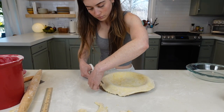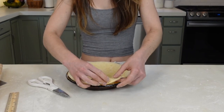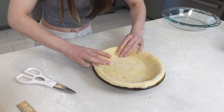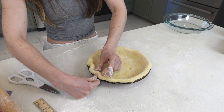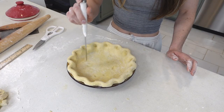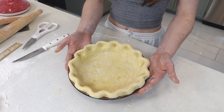Grab some kitchen scissors and trim the edges, leaving behind an approximately one-inch border. Tuck the edges under and press into the pie plate to seal the edge. If any edges look like they're cracking, smooth them out with your fingers. Begin the crimp using two fingers on the inside and your thumb on the outside — press your thumb forward and inside fingers down into the pie plate so it attaches to the plate. Then take a knife and poke some holes in the bottom and sides so gas can release and everything cooks evenly.